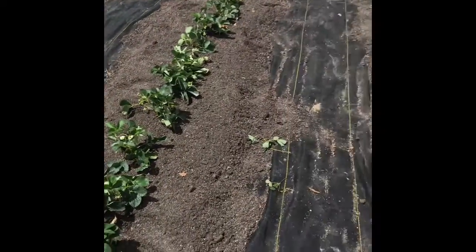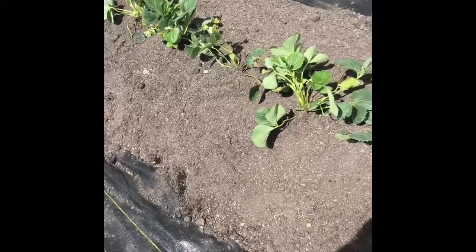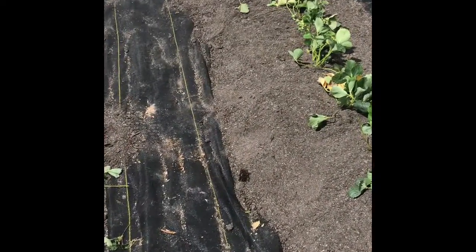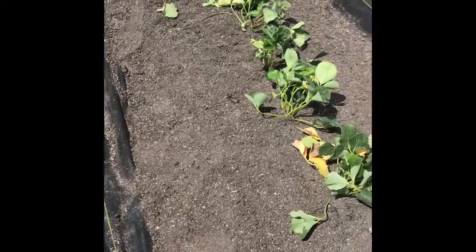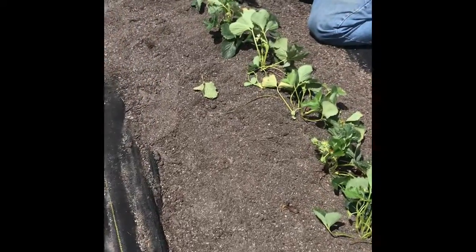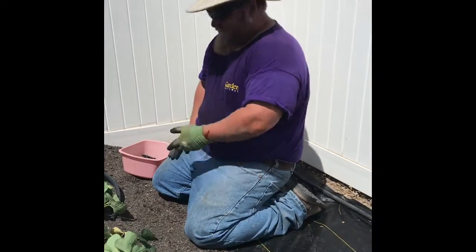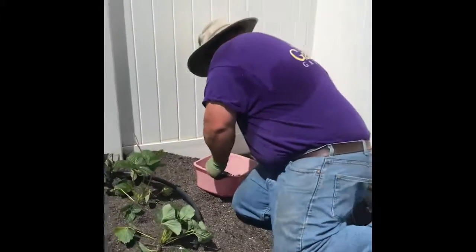They're going to get off to a good start. Now I just want to take a minute and show you how I'm going to hook up a simple drip system to this. I'm actually going to tie it into the drip system that's currently watering my raspberries and my blackberries, so I'm going to take you right up here and show you what I'm doing.